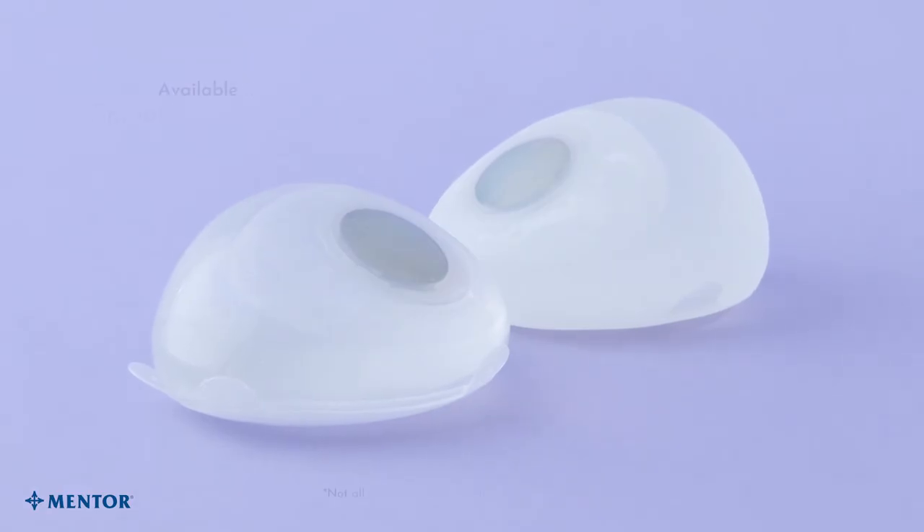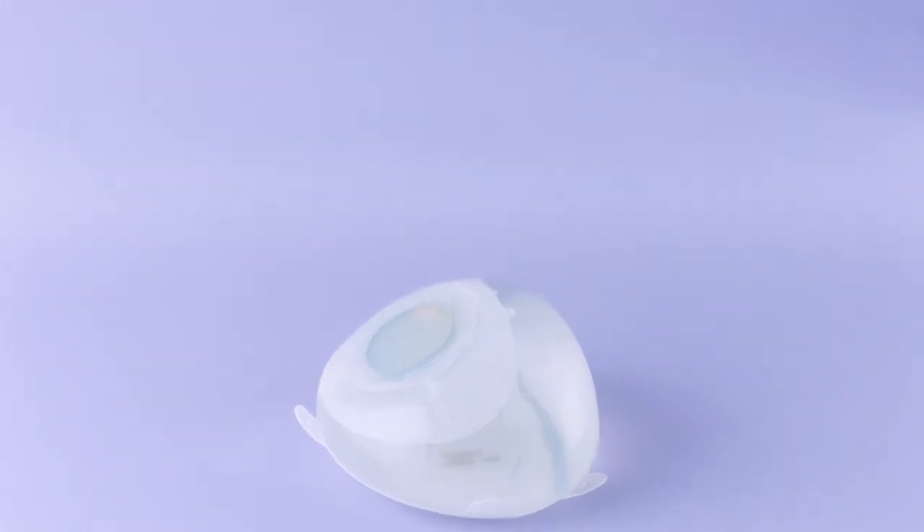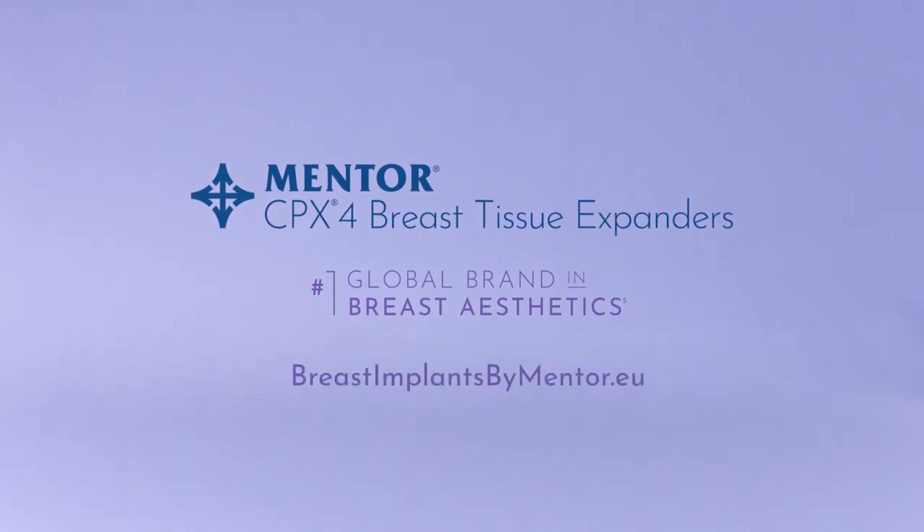CPX4 Expanders are available in smooth and Siltac shell surfaces. To learn more about the Mentor CPX4 Breast Tissue Expander, visit our website today.